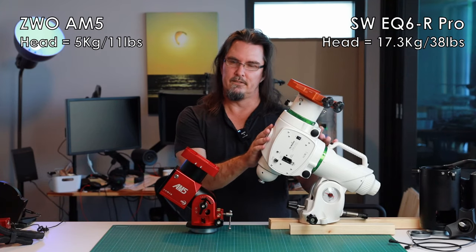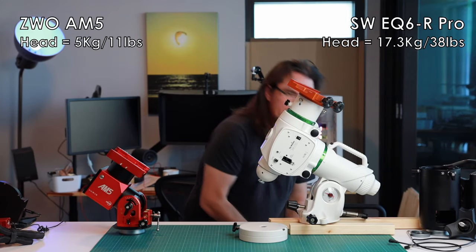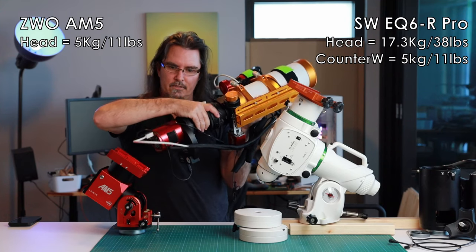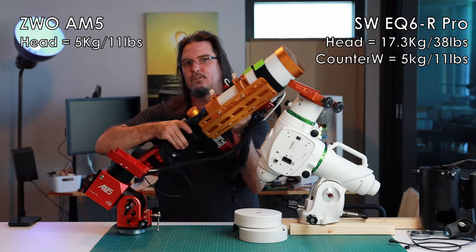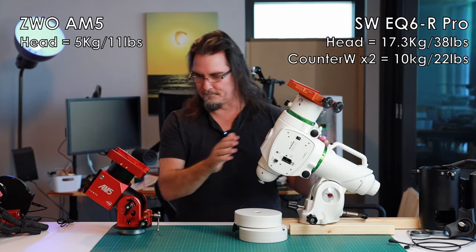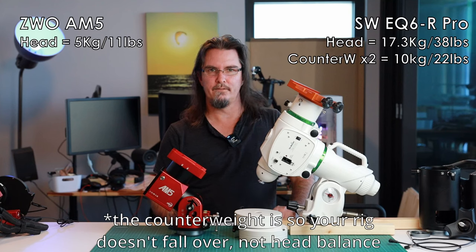So the EQ6R is 17.3 kilos, but that doesn't include the counterweights. You also have to use at least one counterweight depending on the weight of your rig, and these are 5 kilos each. For comparison, I shoot with a William Optics Fluorostar 91, ZWO 2600 monocam, filter wheel, and other bits and bobs including the ZWO ASI Air Pro — that comes in at around 9 kilos. At 9 kilos, I have to use both counterweights with the EQ6. With the AM5 I do not. They recommend that for payloads above 13 kilos you must use a 5 kilo counterweight.